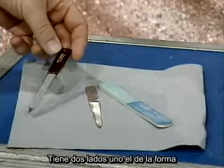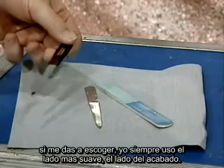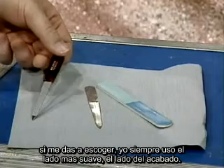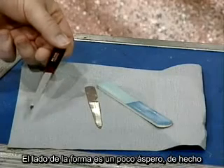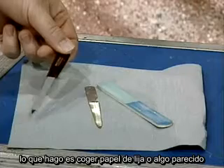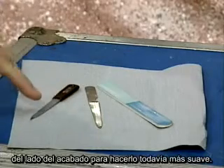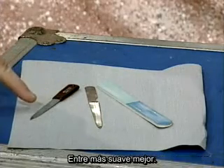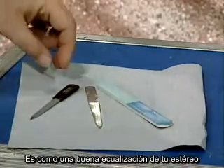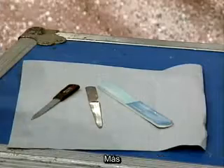We have two sides: a shaping side, and if you turn it over you have a finishing side. When given a choice, I always use the smoothest side — I use the finishing side. The shaping side is a little rough. In fact, if it's a new file, what I do is take some sandpaper and go over the edge of the finishing side to make it even smoother. The smoother the better — it's like a fine tuning knob on your stereo. Nail file number one: A plus.